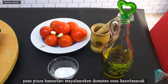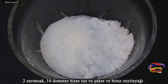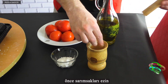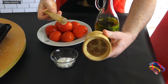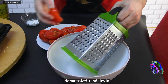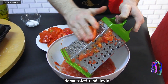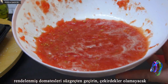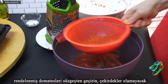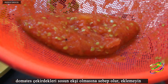Two hours later, tomato sauce will be prepared while the pizza dough is leavening. Ingredients: two garlic cloves, 14 tomatoes, some salt and sugar, and some olive oil. First crush the garlic, then grate the tomatoes. Strain the grated tomatoes — the seeds will not be used. Tomato seeds cause the sauce to be sour, so do not add them.